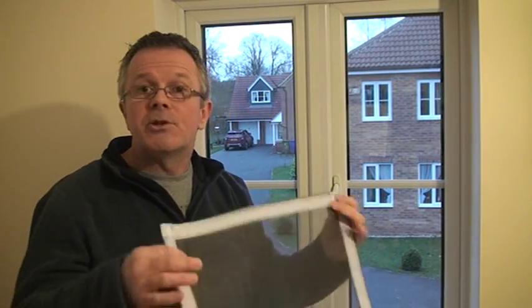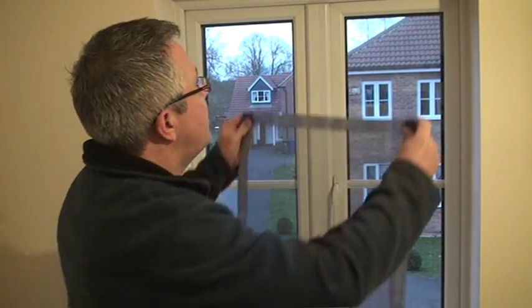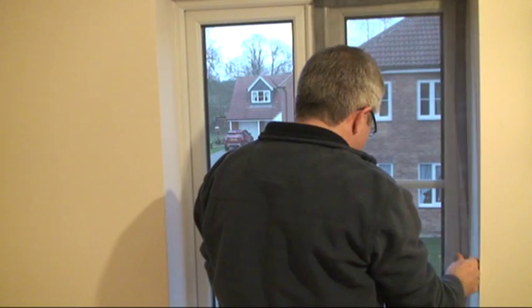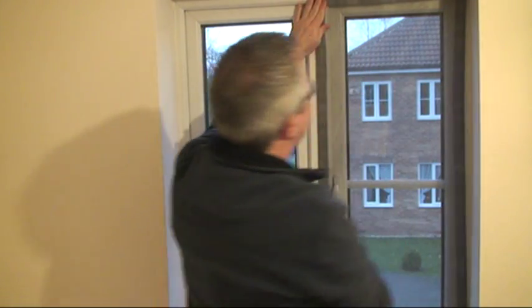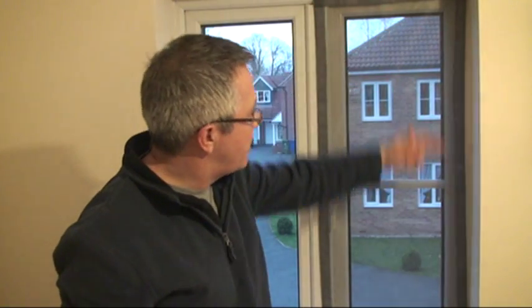So how easy is it to fit the fly screen? Here's the fly screen. Remember, this is custom made to your size so it will fit the window exactly. Simply hold it up to the screen and stick it to the fixings that are already in place, which grip straight away. And there you go — the fly screen's attached. There's a 100% seal all the way around the edge, so no bugs are going to get in there.